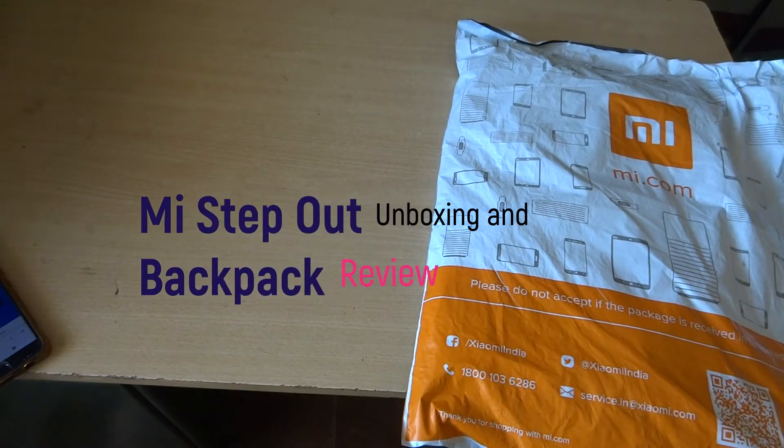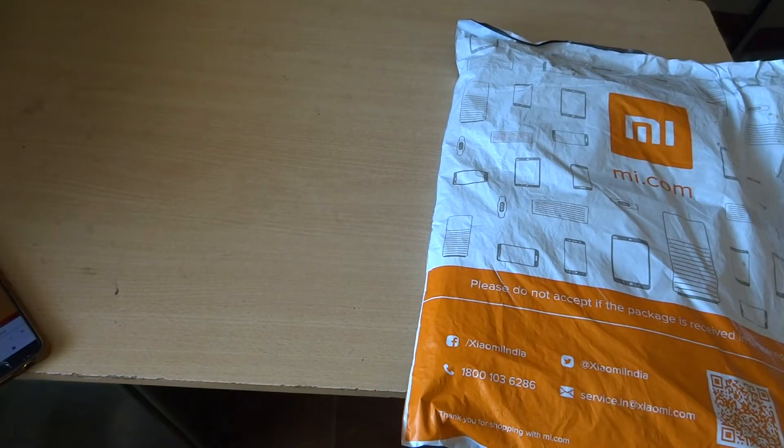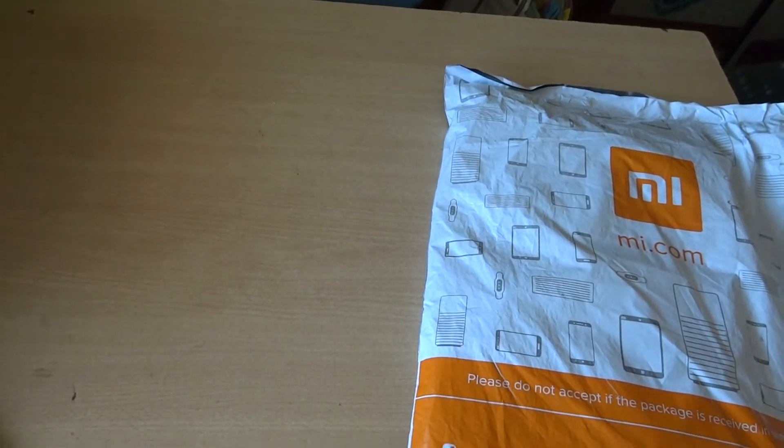Hello friends, I am going to show my step-out bag. This is royal blue color. This is from my store — I will put the order link in the description.